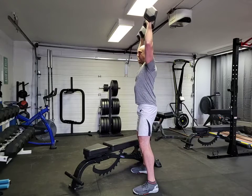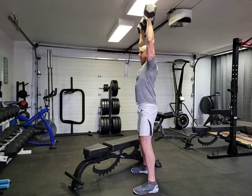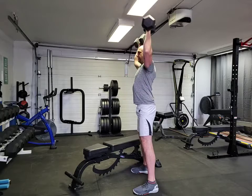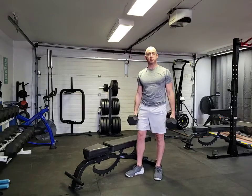Keeping your elbows and shoulders in line, press up overhead and back down. Make sure you're not coming all the way down past 90, as that puts your shoulders in a weaker position. And those are your dumbbell overhead presses.